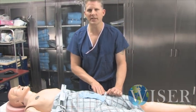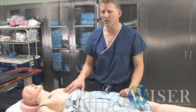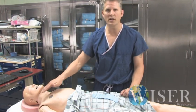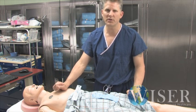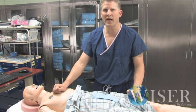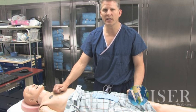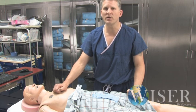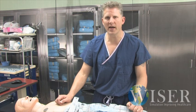With respect to central lines, these mannequins don't have any central veins. So you can't stick their internal jugular vein, nor their subclavian, nor their femoral veins. WISER does have central venous cannulation courses where we have special torsos to practice placing central lines, but these full patient simulators do not have that function. If you need to place a central line, again, we'll ask you to pantomime that.